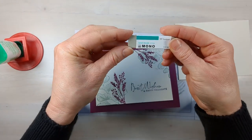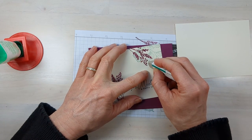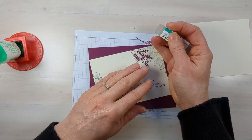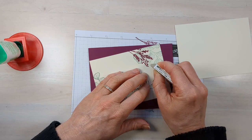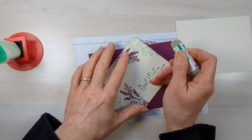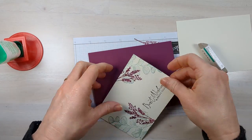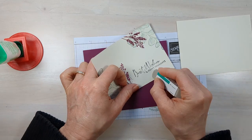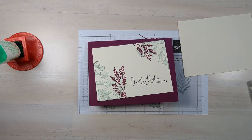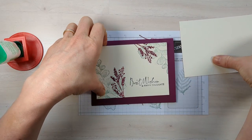Oh no — I got some smudge on there. We're going to try a trick: I saw another demonstrator use a mono sand eraser and said it would take off ink spots. Let's see if this works — oh wow! I'm not rubbing really hard, just kind of rubbing in a circle. It's not coming all the way out, but wow, that really saved this card.